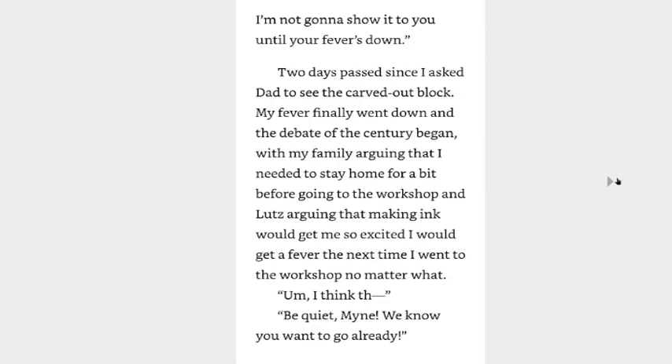When I'm done, I'm not going to show it to you until your fever's down. Two days passed since I asked Dad to see the carved-out block. My fever finally went down, and the debut of the century began with my family arguing that I needed to stay home for a bit before going to the workshop, and Tuli arguing that making ink would get me so excited I could feed a fever the next time I went to the workshop, no matter what.